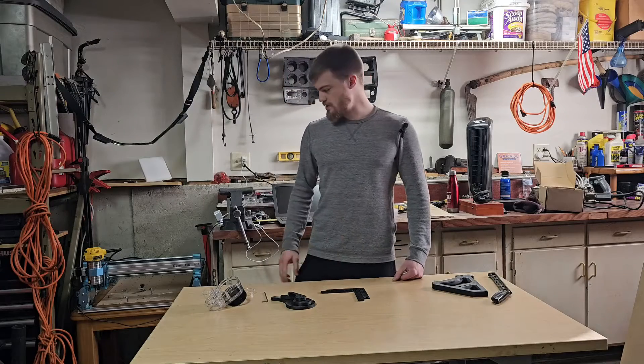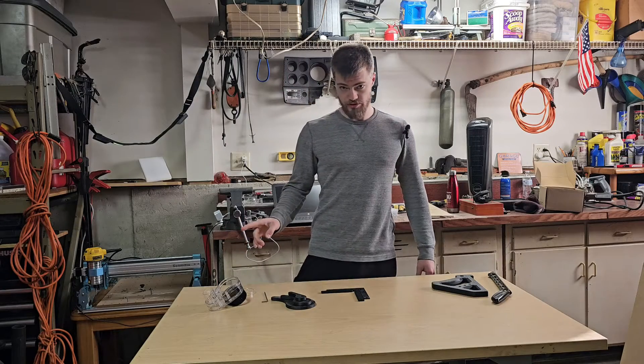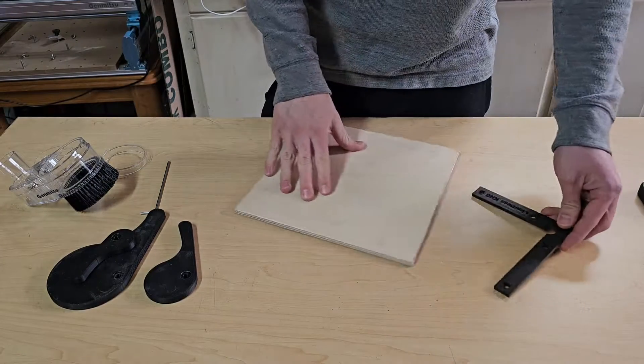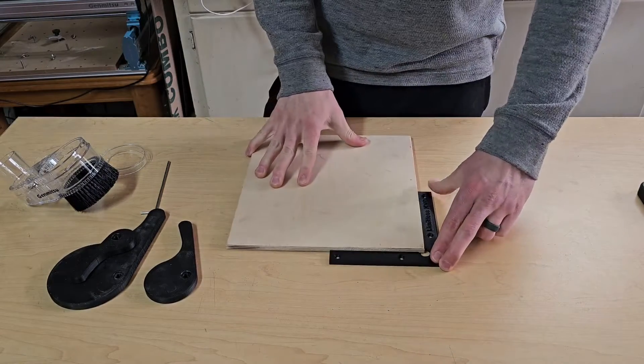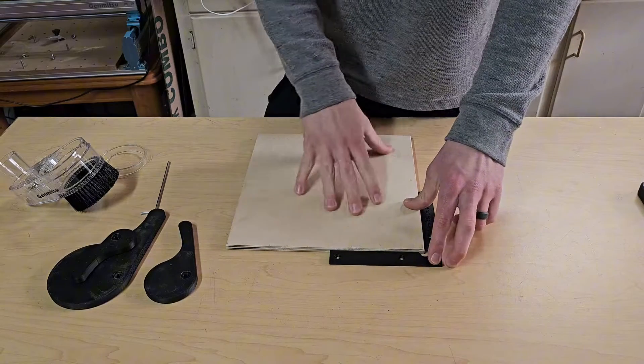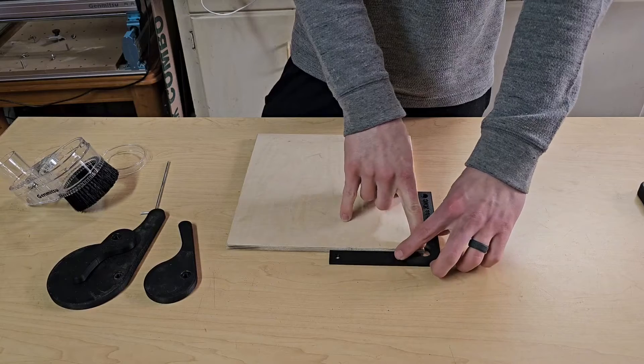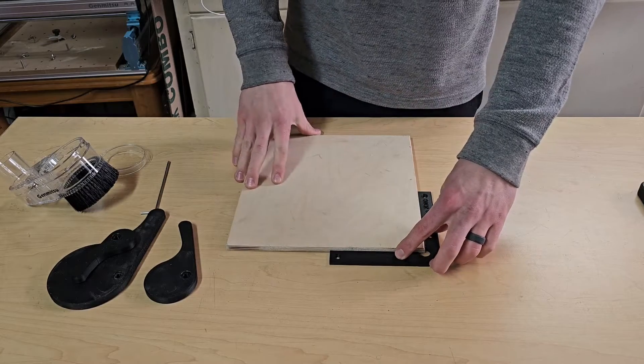Today I'm going to be showing you three upgrades I'm going to do for my 4040 Pro CNC router. The first one I designed and printed was a little 90-degree piece so that every project I have or whatever I'm making, I can always set my zero corner right here and I always know it's starting there and it can work its way out.